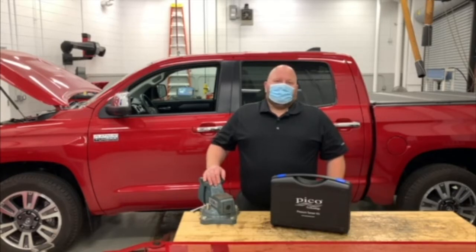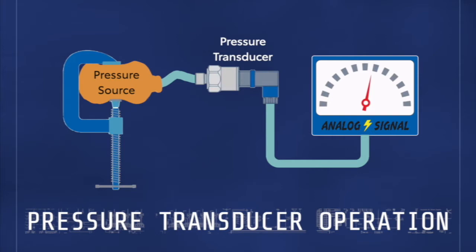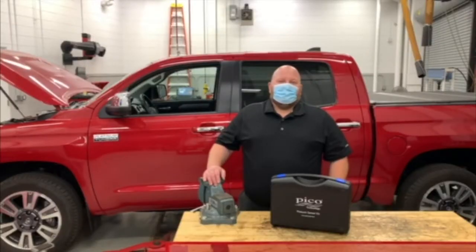Your dealership received this kit with your special service tools for the launch of the 2020 Supra. If you've never used a pressure transducer before, just know that a pressure transducer does nothing more than sense a pressure and output a voltage that's proportional to that pressure. The transducer can be connected to your PicoScope to display a waveform for diagnostics. As the sensed pressure increases, so does the voltage. Pressure transducers can be used in several ways for drivability diagnostics.